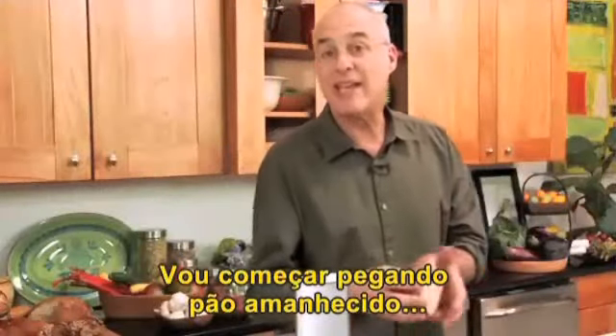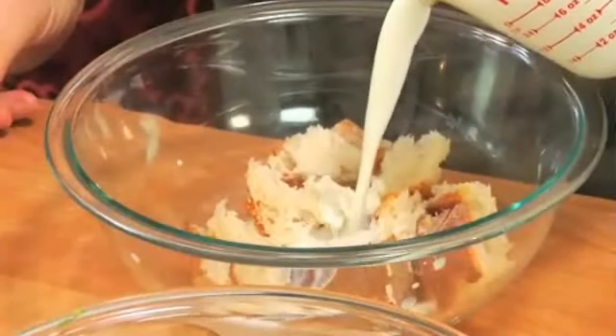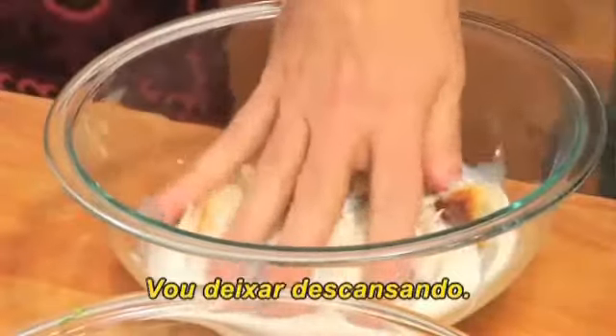We're going to start by taking some bread — stale bread — and soaking it in some milk. And soak that.